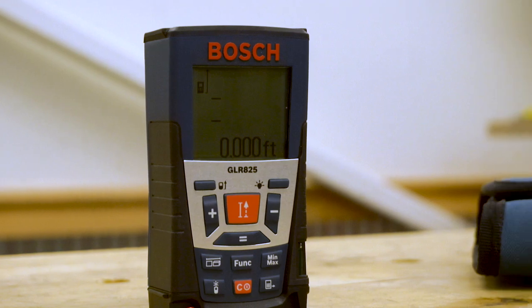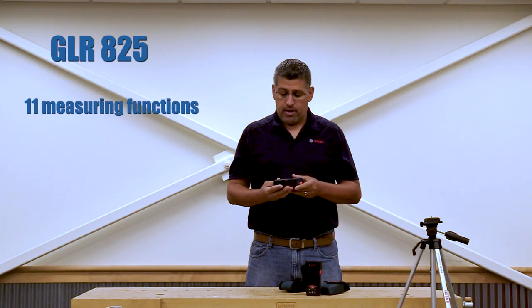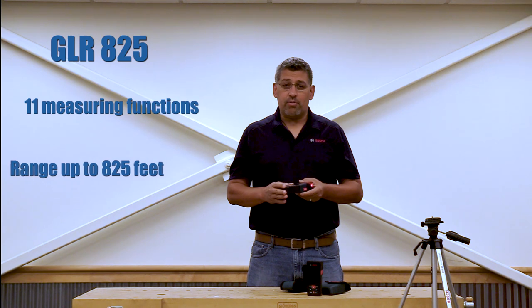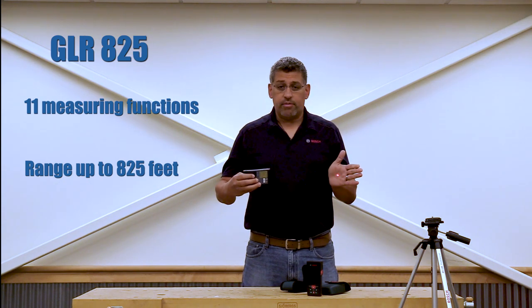The first one I'm going to be talking about is the GLR-825. It's been out for some time and has a lot of features. The biggest key feature that most contractors will key on is that it goes a distance of 825 feet. At that distance, you and I would probably go outside and we can't see this red dot reflecting off the palm of my hand more than about 30 to 40 feet, depending on how good your eyesight is.